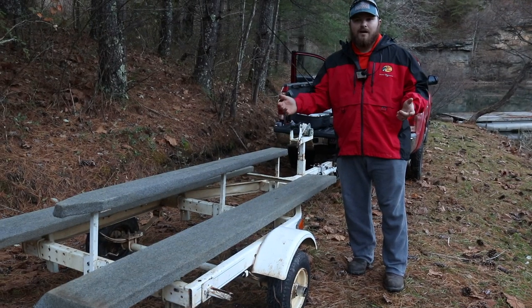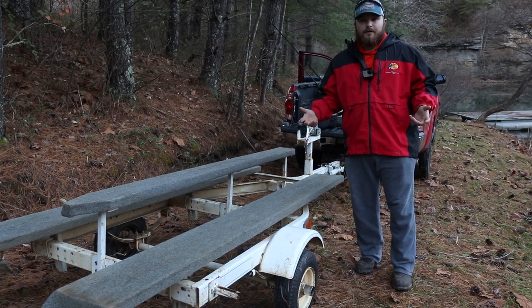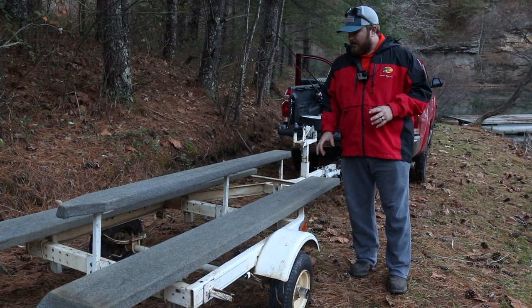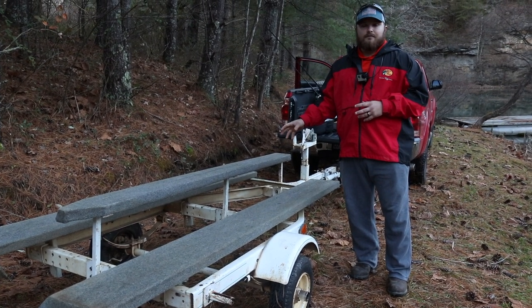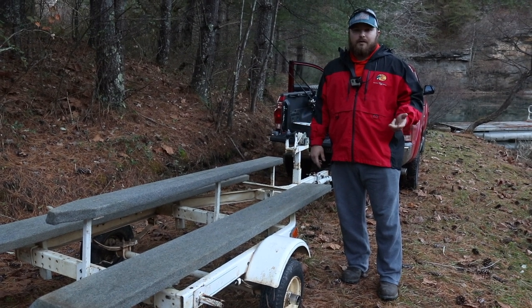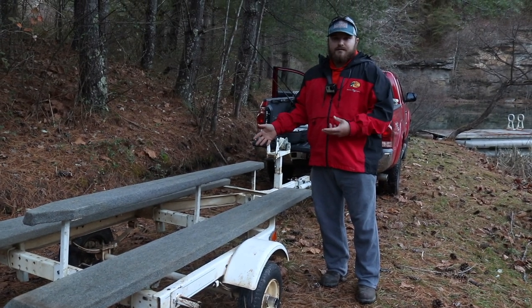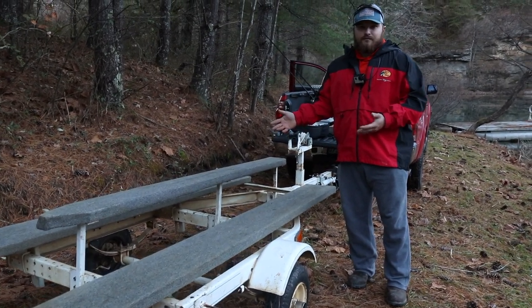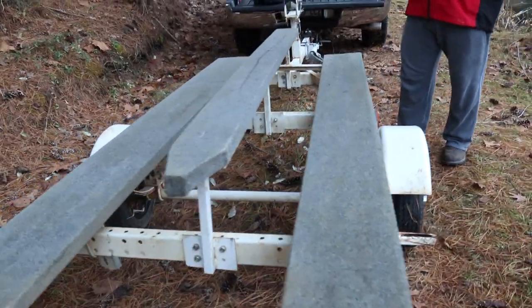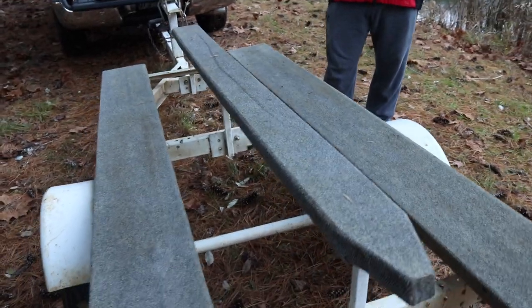When you go to the store and buy one of these Pelicans, they don't come with a trailer or anything like that to haul them around. So one thing that we did when we got this Pelican is we built this custom jet ski trailer. You can search online — Craigslist, Facebook Marketplace, just whatever — and you can usually run across a pretty good deal on a jet ski trailer. Tanner found this one for like 150 to 200 bucks. This is definitely a must if you guys want to transport and fish the Pelican at different holes or pond hopping.